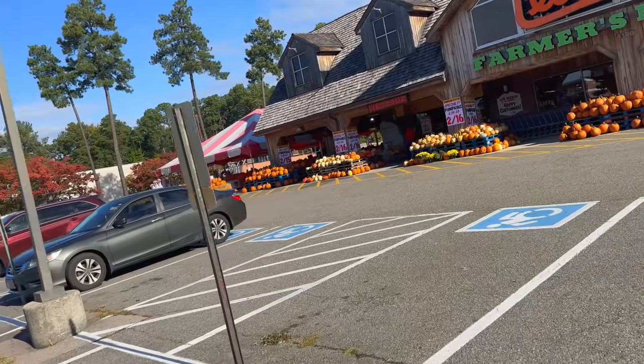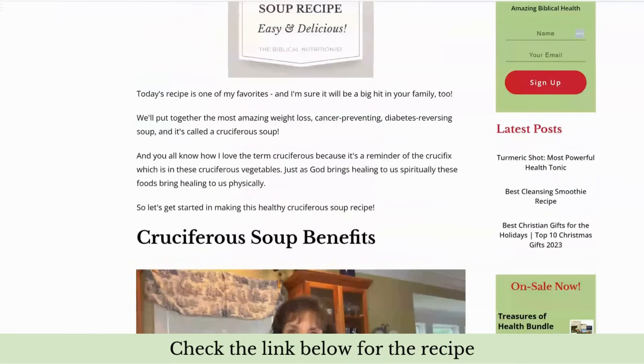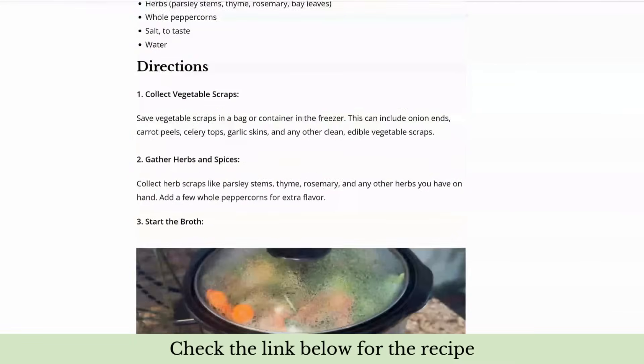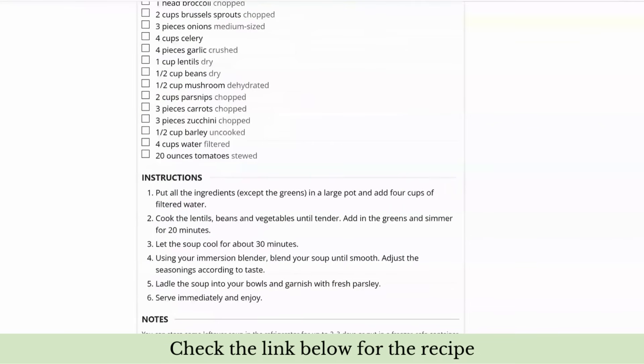This is a cruciferous vegetable soup, so it's going to have all of those foods that are so health-promoting. They protect your DNA, they inhibit cancer from forming, they inhibit cancer from growing, and they also protect you and your immune system in so many different ways.